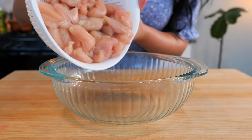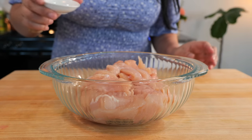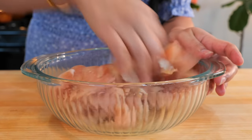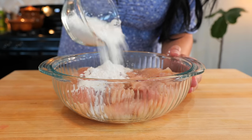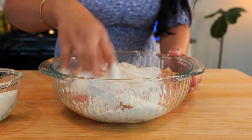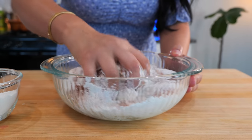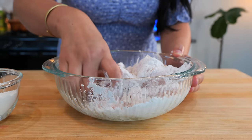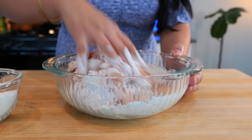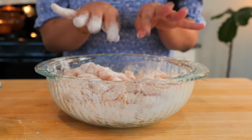I rinsed our chicken and made sure to pat dry and remove all the excess water. Next, you wanna add your salt and combine. Then you're gonna combine your flour and cornstarch mixture and add half at a time. We just wanna coat all of our chicken evenly, but you don't wanna overdo it. Depending on the size of your chicken, you're gonna need about one fourth to one third of a cup. Once you're done, make sure to clean your area and clean your hands.